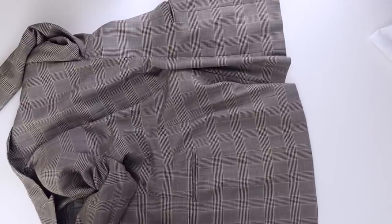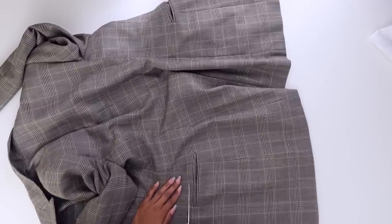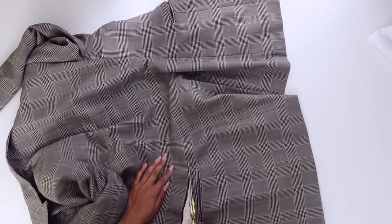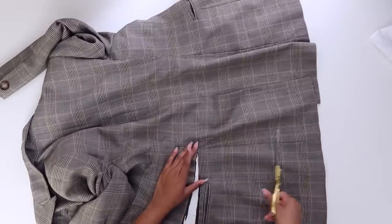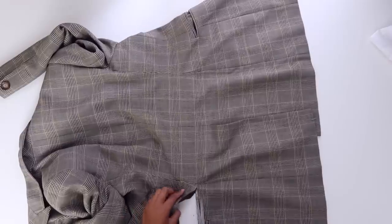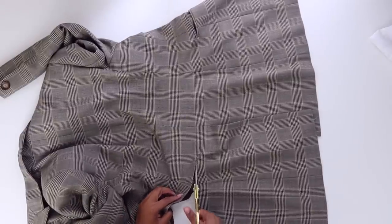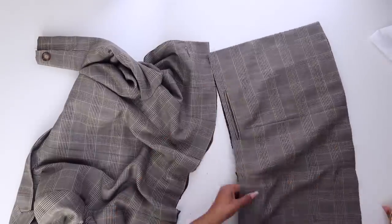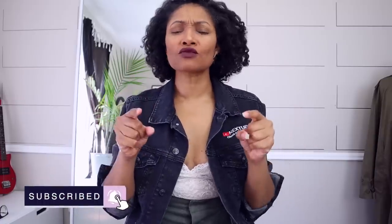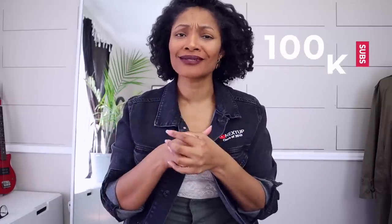I'm going to take it to the table and cut it off all the way around, cutting both the outer layer of fabric and the lining as well. If yours doesn't have lines, you can just take a measuring tape up from the bottom, add pins, and then cut along where the pins are. We're going to move this out of the way for another very special project. And if you haven't subscribed, definitely subscribe.